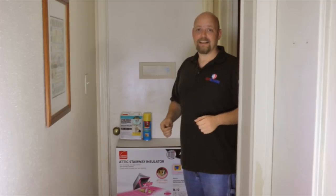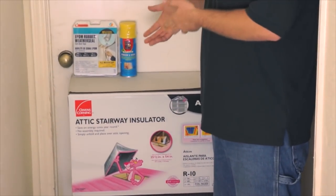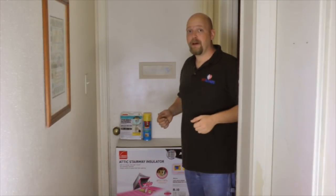Hi, I'm David with Heat Blockers and today I'm going to take these few inexpensive products that we purchased from Home Depot and I'm going to show you how to install an attic cover and seal your attic entrance.